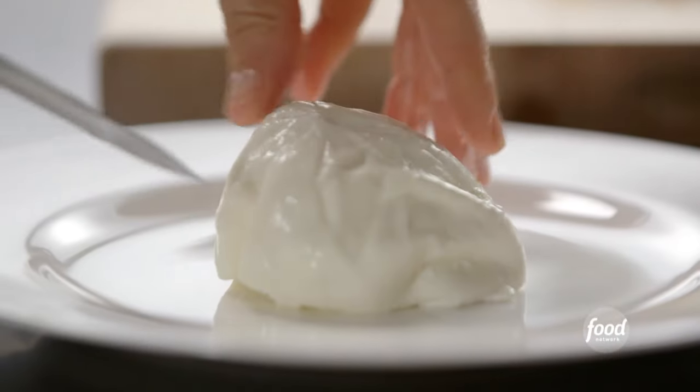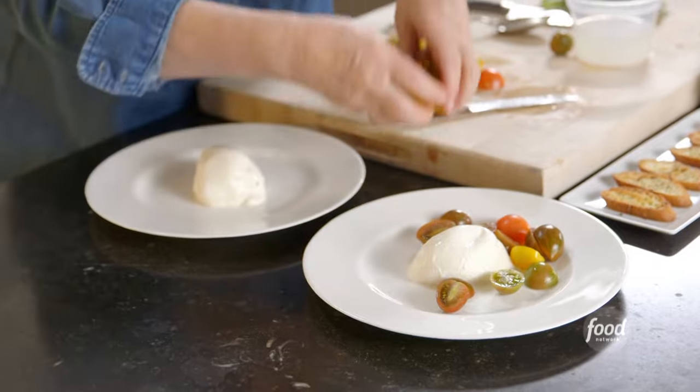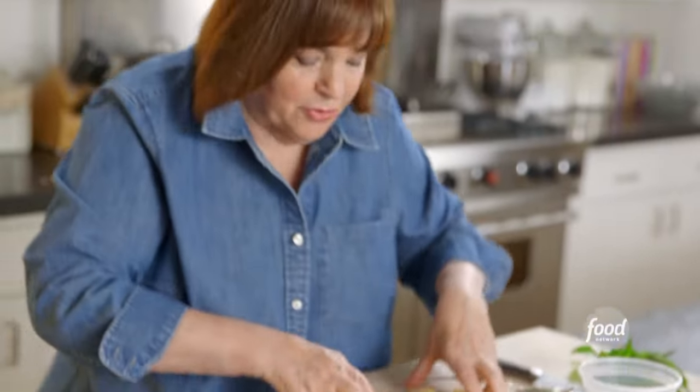You're not going to believe how easy this dish is to make. I'm going to put the tomatoes right around — it'll look gorgeous, it's going to be delicious. It's a really nice lunch, or a first course before dinner.